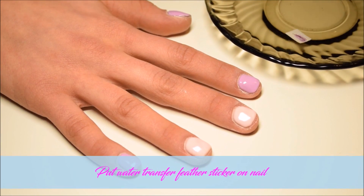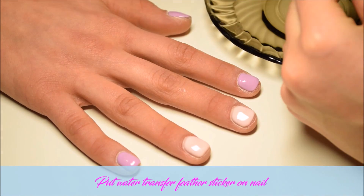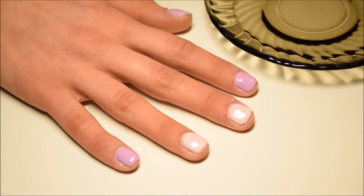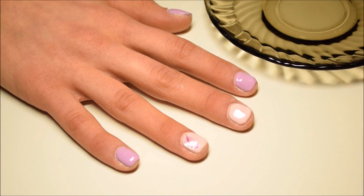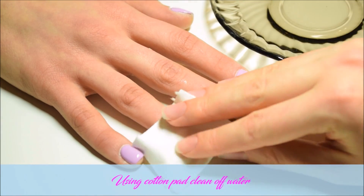For design I use water transfer feather stickers. I put it into water and then apply it on the nail. After, I use a cotton pad and clean water off the nail. Then I put gelish foundation and cure it in LED lamp for 30 seconds.